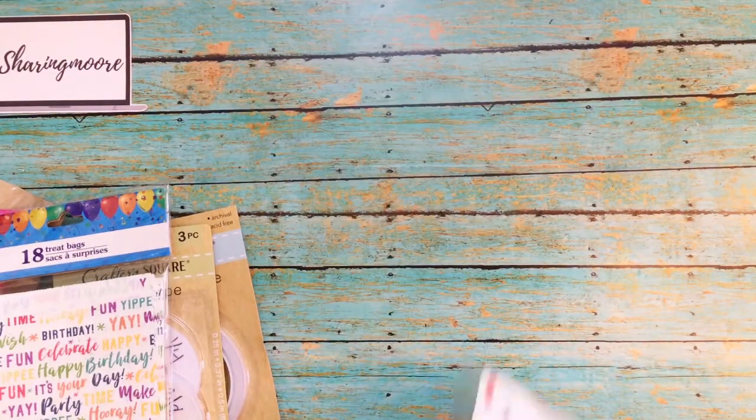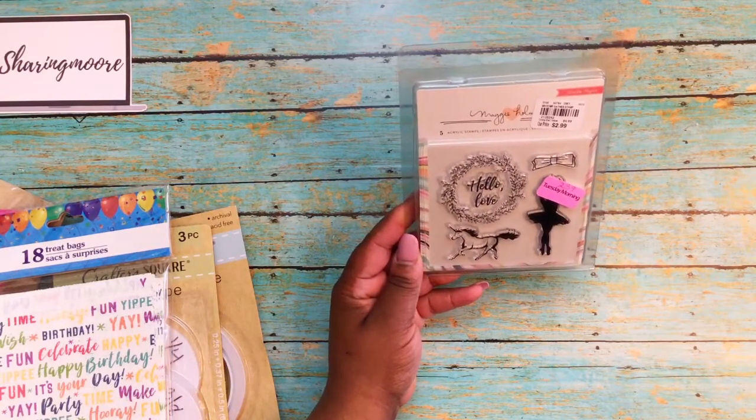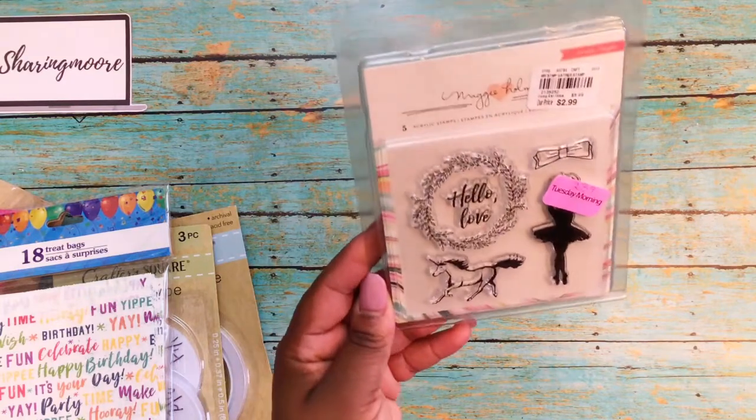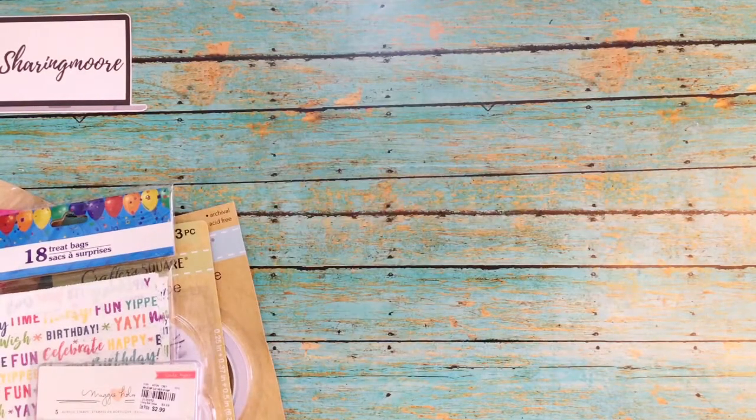From Tuesday Morning I found this Maggie Holmes stamp set in Clearance. It was an additional 20% off the $2.99, so I got it for $2.39. I thought that would be good for some friend mail, like a birthday gift or something.